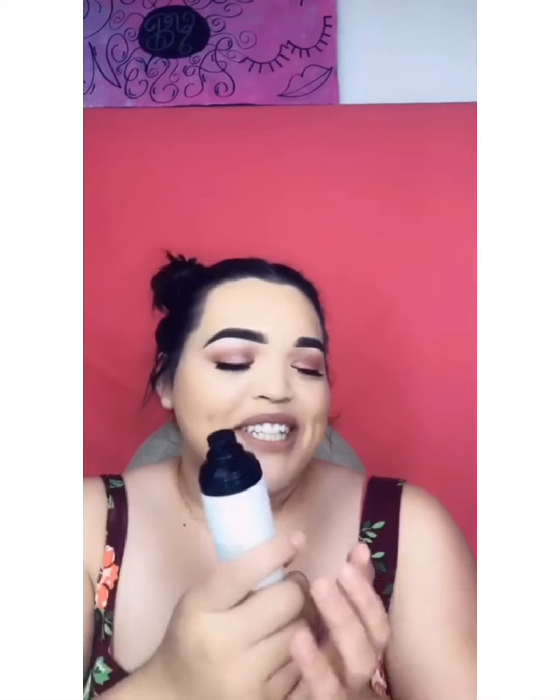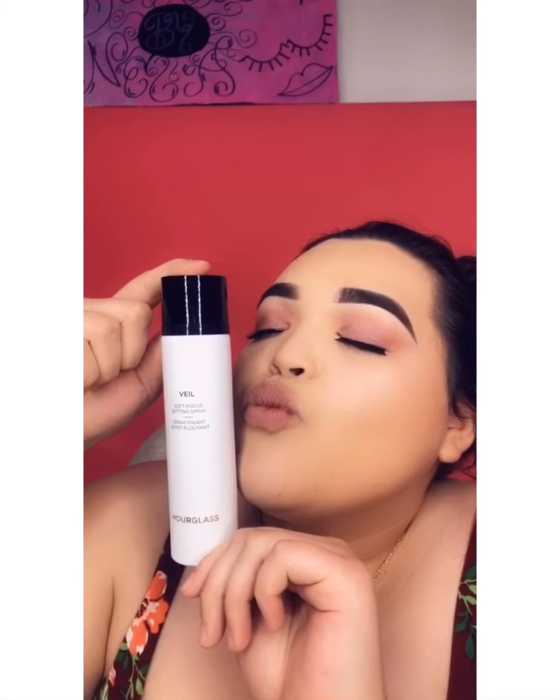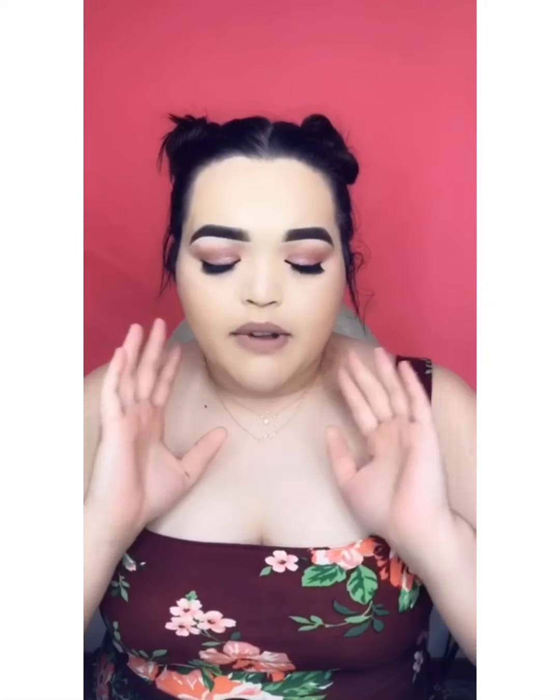I'm gonna stop using it — this is the expensive part, it should be for when I go out on the weekends. But yeah, this is pretty much the Veil setting spray. If you guys want, you can take a picture with it. You don't have to, but if you want to, screenshot and send me some pictures. So if I didn't mention already, this was from Influencer — they actually sent me this so I could test it out and try it for you guys and let you know my opinion.